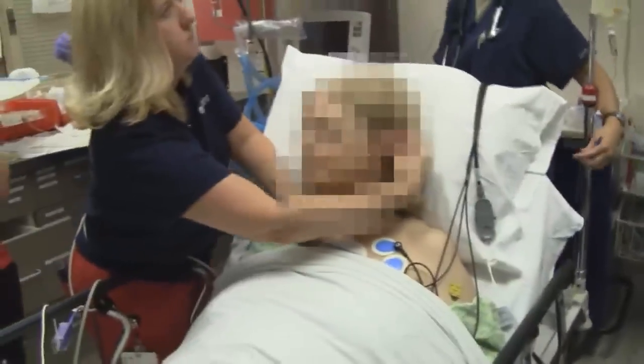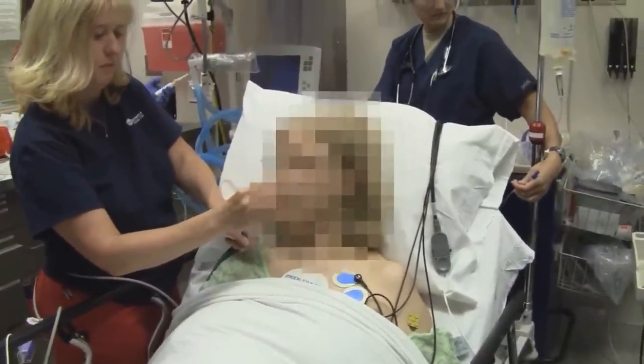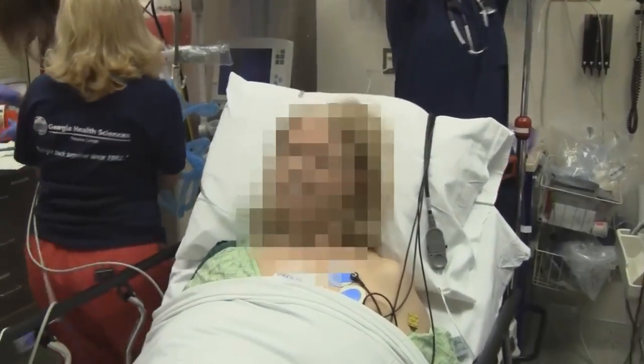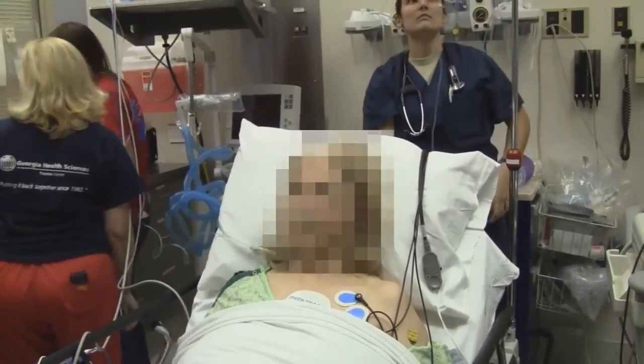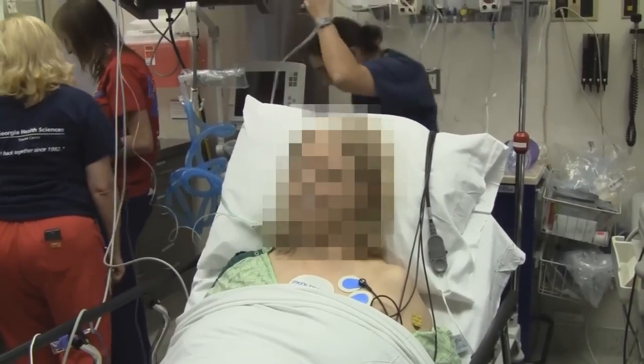When did your heart start beating fast? About 11:15 today. And tomorrow you were actually going to get an ablation procedure — correct. And so you were taking off your medications and waiting for the procedure to be done.